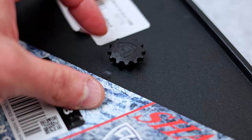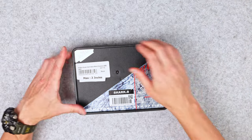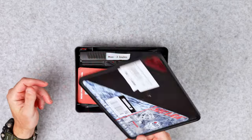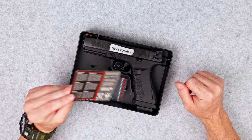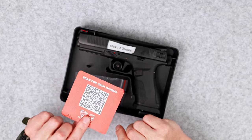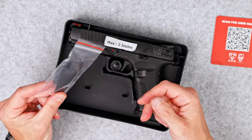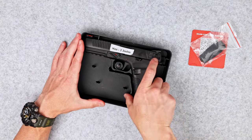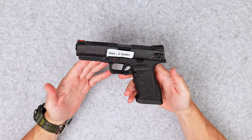In order to open the box, there is a screw on the top of it. Once we remove that piece, we can open it. Inside we have a sticker with the user manual — an interactive one — there is also a replaceable back grip panel. And here is the pistol.